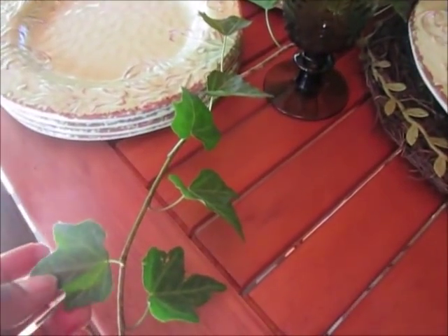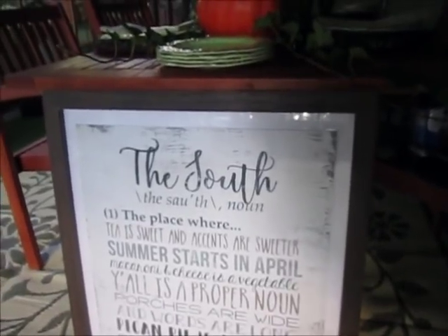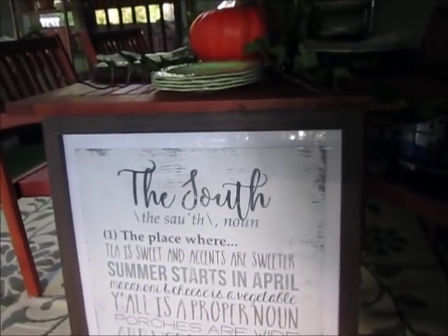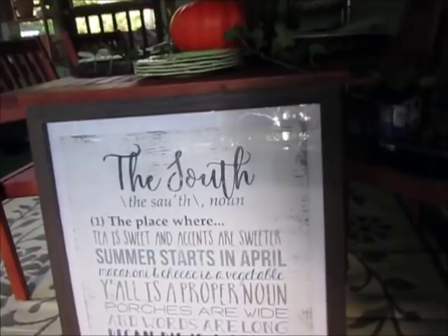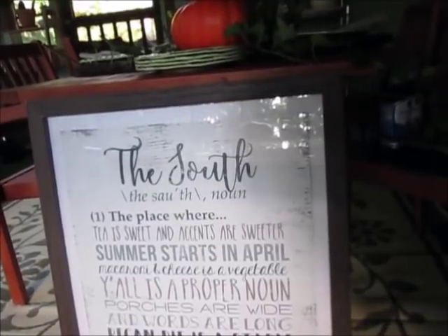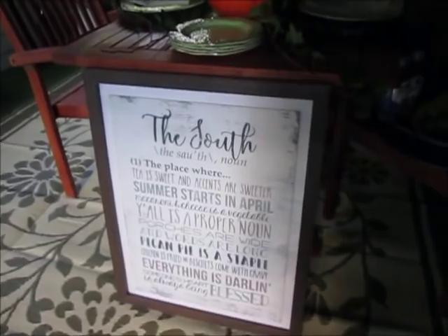This ivy I picked up right on our property — we had ivy growing on walls all over. I really love this little picture my daughter gave me. It says: 'The South — where tea is sweet and accents are sweeter, summer starts in April, macaroni and cheese is a vegetable, y'all is a proper noun, porches are wide and words are long, pecan pie is a staple, chicken is fried, and biscuits come with gravy, everything is darling, someone's heart is always being blessed.' I put it at the end of the table and it fits really nicely.